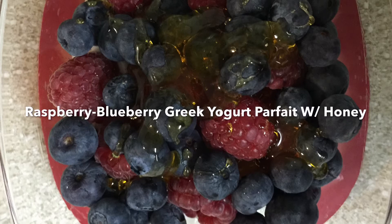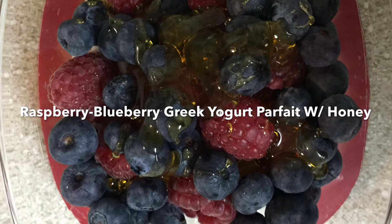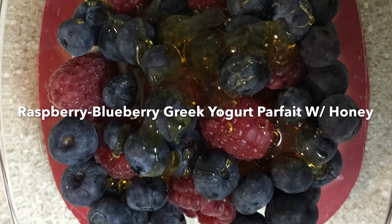If you guys enjoy this video, please give it a thumbs up and leave comments below of any recipes you would like to see. I will be trying to put out Foodie Fridays for you at least twice a month. Please subscribe to my channel and I look forward to talking to you guys in my next one. Bye!